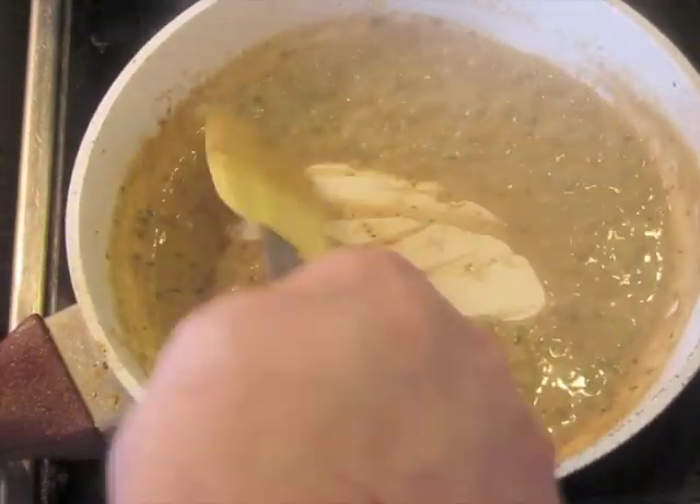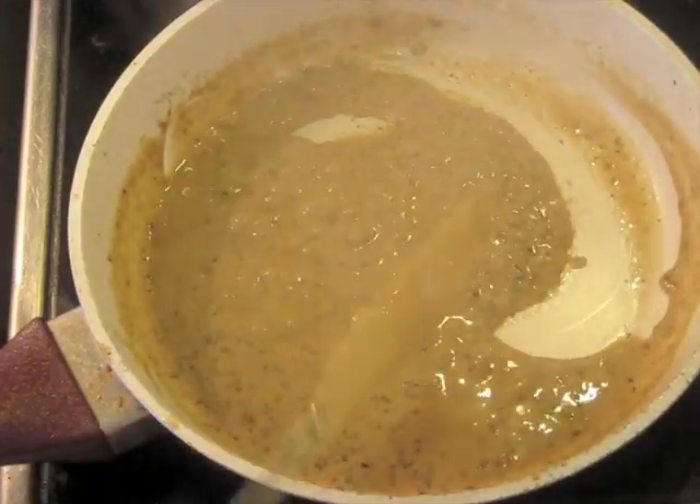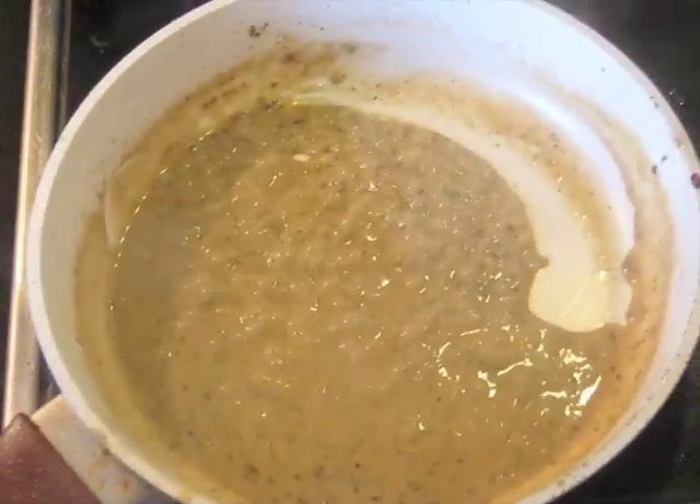We're actually about ready to plate. By the way, use heavy cream for this — don't use light cream, or it won't come together nicely. This is ready to plate now.